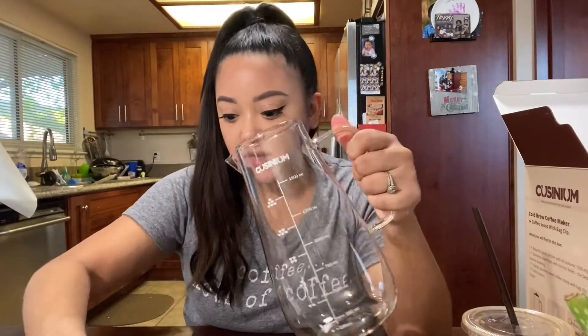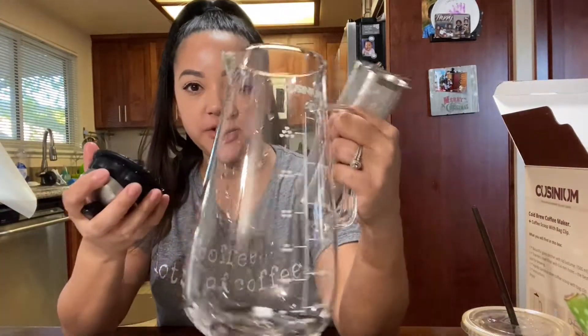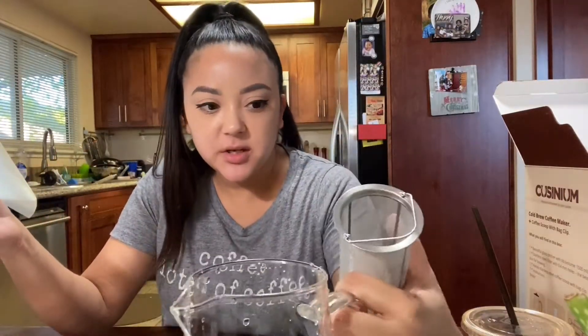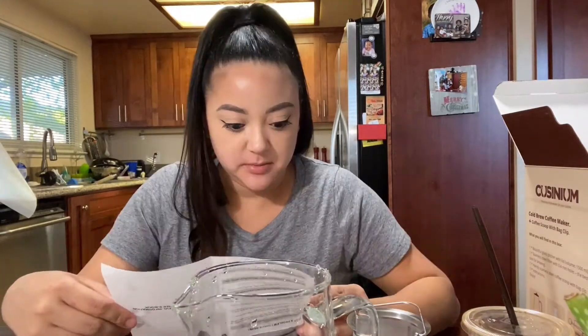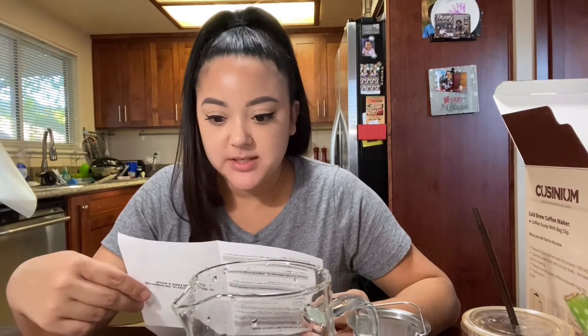I'm gonna go wash these really quick in the sink and we'll be right back. Okay, so my stuff is washed — I'm not gonna dry it because it's fine. Steps to make the cold brew: put the coffee in the filter — step one, step two, step three.